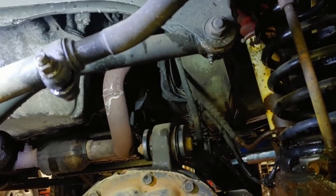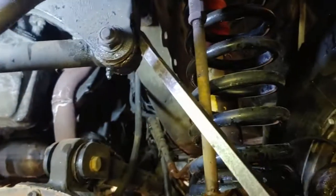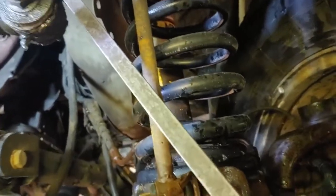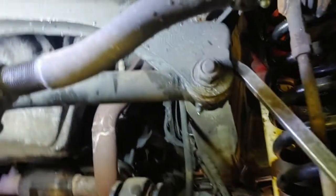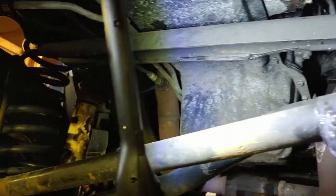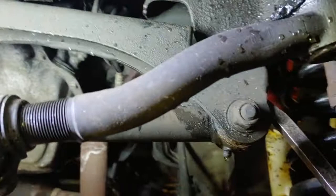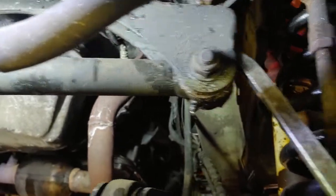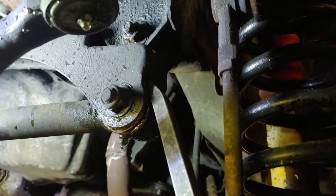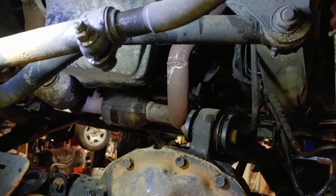A lot of problems can be caused by your track bar. Usually when you're checking your track bar, you need a friend. I have an Iron Rock Off-Road steering stabilizer — or steering equalizer, I think it's called — about $170. It's a great piece. It drops the track bar to not as big of an angle.